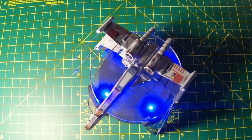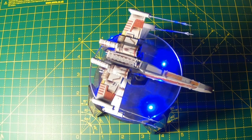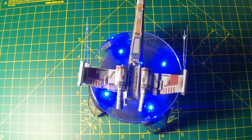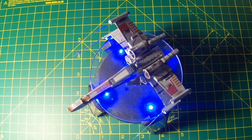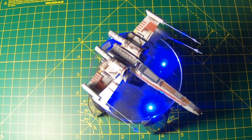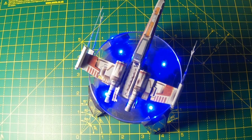This model turned out to be pretty fascinating, but the making of it was pretty difficult. Stay tuned for another Metal Earth build soon. Also, please make sure to like my videos, comment, follow me on YouTube, subscribe to my YouTube channel, and make sure you hit the notification bell. I will see you all in the next video. Goodbye for now.